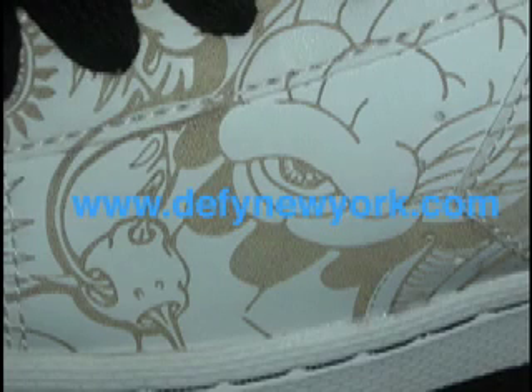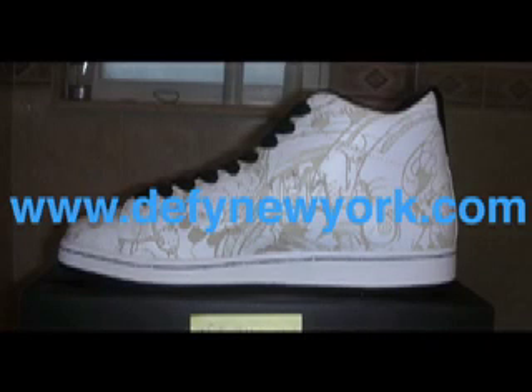They came with a limited edition keychain and just came in the standard Converse box. They fit true to size. The tongue is a little thick — nicely padded — gives you a good feel and a good secure feel on your foot. Just all around a nice shoe.